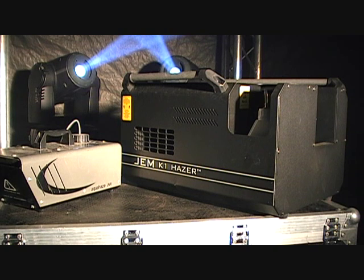Are you limited for power? The K1 has a very effective heat exchanger only drawing 600 watts, while the Aqua Haze draws 800 watts. If you need a better hang time, a more expensive haze fluid is recommended — it's designed to stay in the air longer and be much finer in front of the lights.